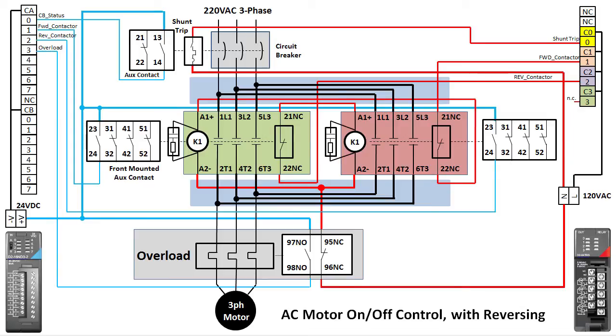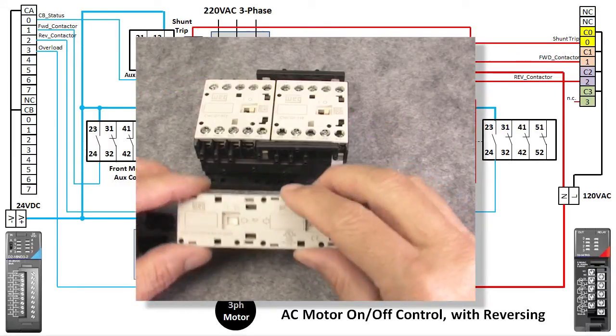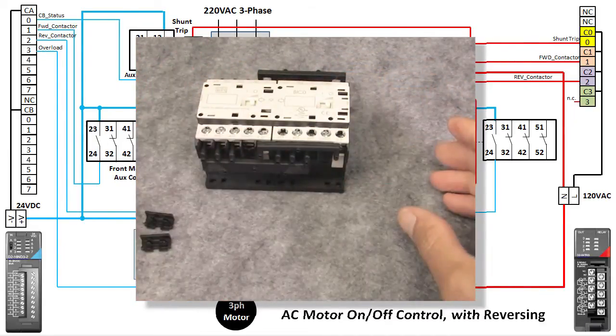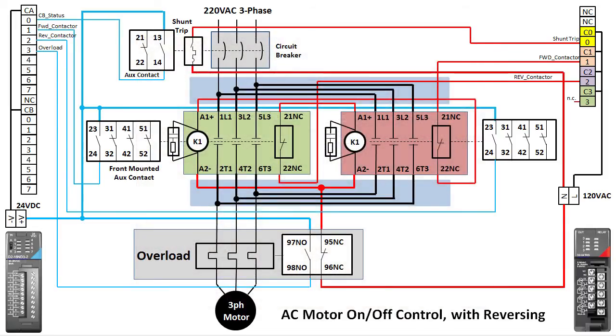We'll also want to add surge protection to the reversing contactor. We'll add a mechanical interlock as well. We already made sure that one contactor can't engage when the other is active by wiring the coils to the other contactor's aux contact. This mechanical interlock does the same thing — when one contactor is engaged it physically prevents the other contactor's armature from moving. Same function as the wiring, but this time it's purely mechanical.